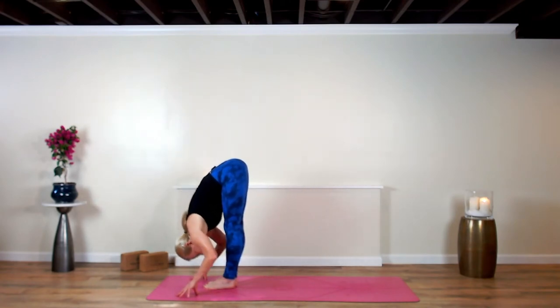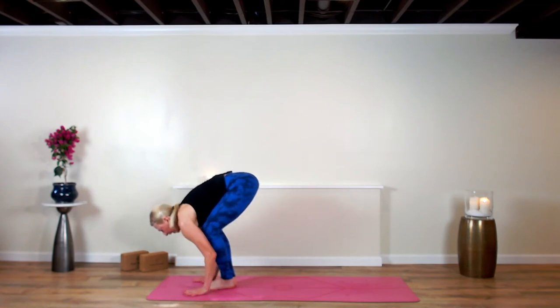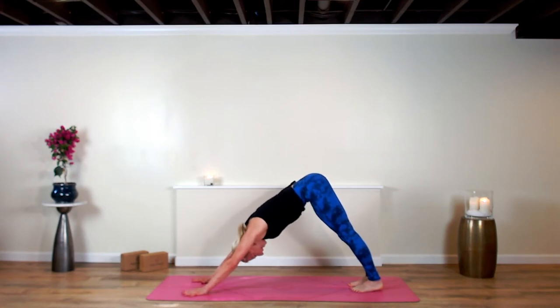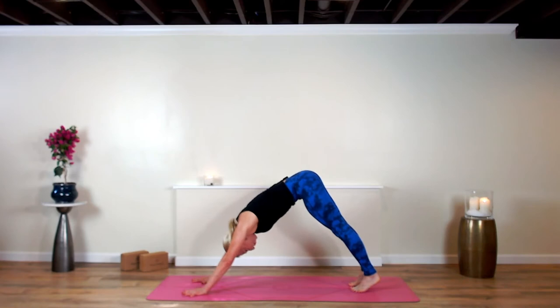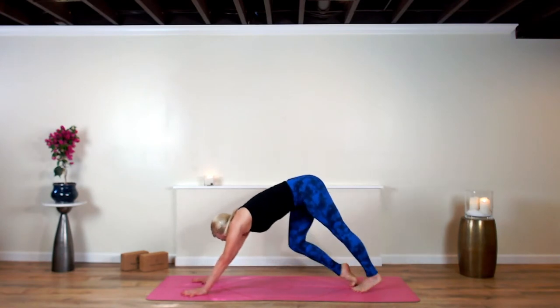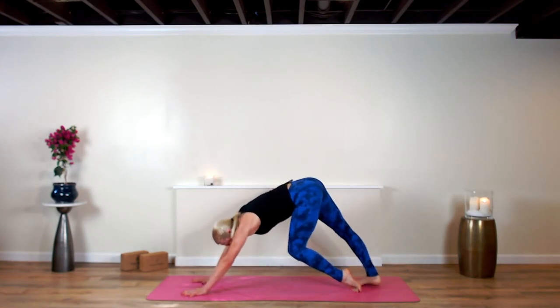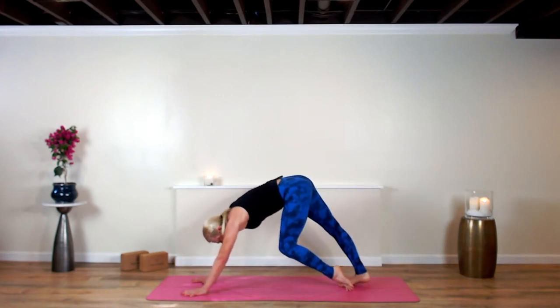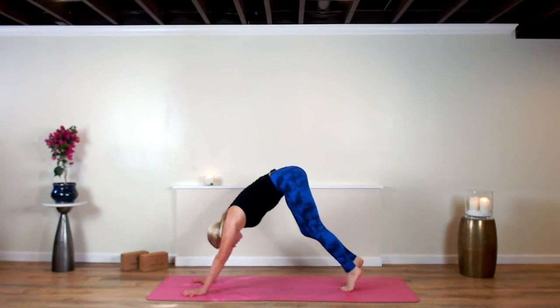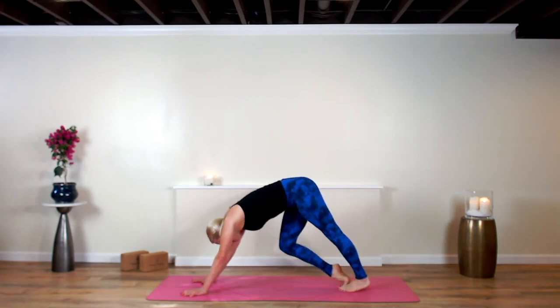Inhale and lengthen. Step your right foot back and let the left leg join for down dog. Hold in your down dog — we've been studying the guideposts to wholehearted living and loving. Paddle through the feet. This is a series out of the book that Brene Brown wrote, 'The Gifts of Imperfection.' She is an amazing rock star who has spent decades studying courage and vulnerability.